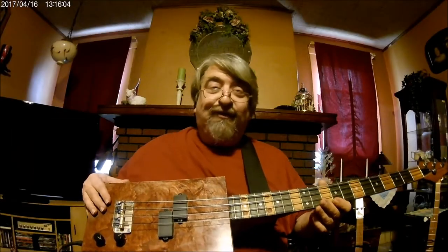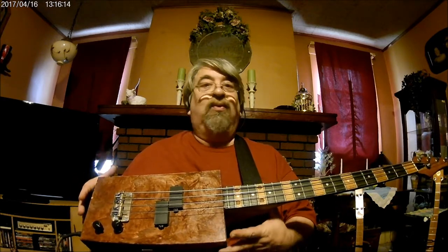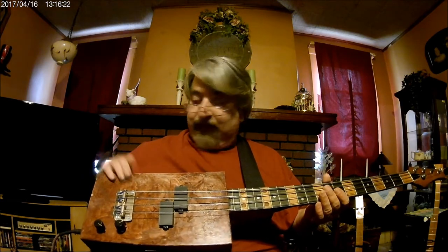Now those of you who watched my last video got a little sneak peek at this one when it was still a bass banjo. I made a bass banjo out of this neck with a chrome snare drum that was way too heavy. So at Christmas time, my brother-in-law Mark gave me this wine box with wine in it — thank you very much — and I decided to put this neck on it.